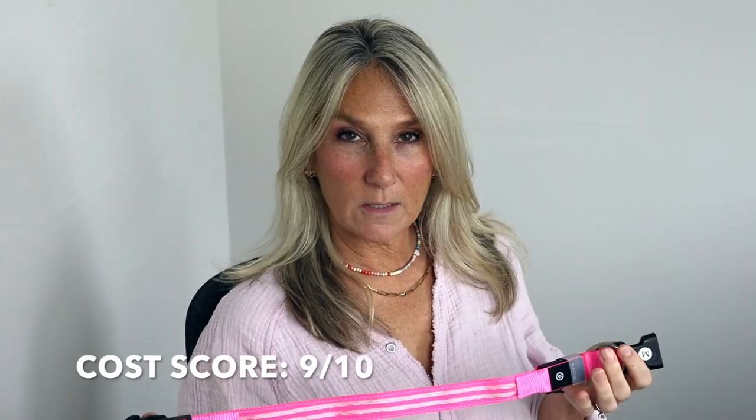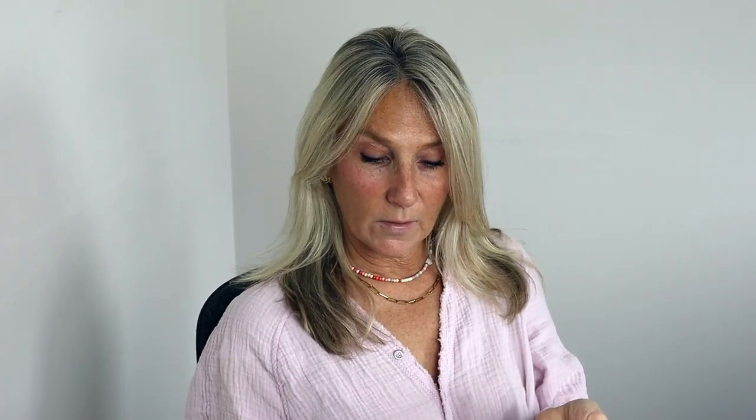Now we're going to do the furry friend zone review score. For cost at $20, I'm going to give that a 9 out of 10 because any collar is approximately $20 and this has more usable features than just a regular plain collar. For effectiveness I'm giving it a 10 out of 10 because it does exactly what they say plus more — being waterproof and awesome at night, and usable during the day too. For durability I'm giving it a 9.5 out of 10 because it's washable, waterproof, has protective spots for the USB port, a really good safety latch, and comes in great colors.